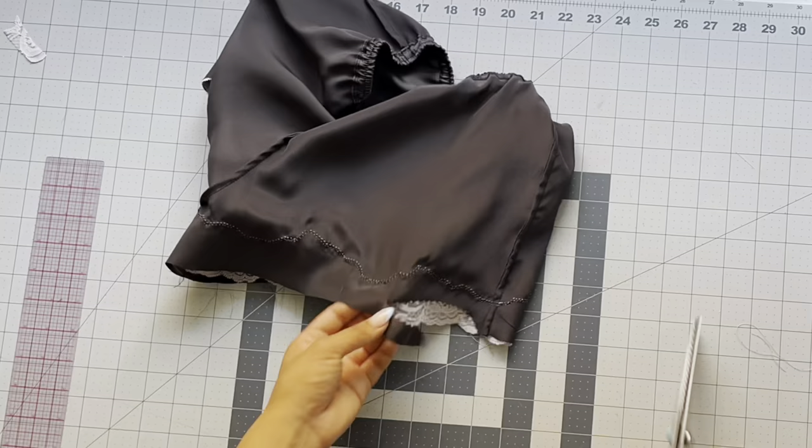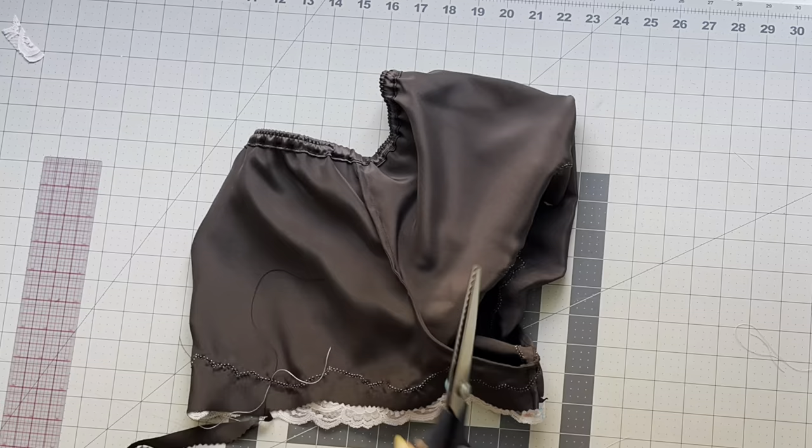Take the pinking shears and trim off the excess fabric, leaving a half-inch seam allowance from that stitch.